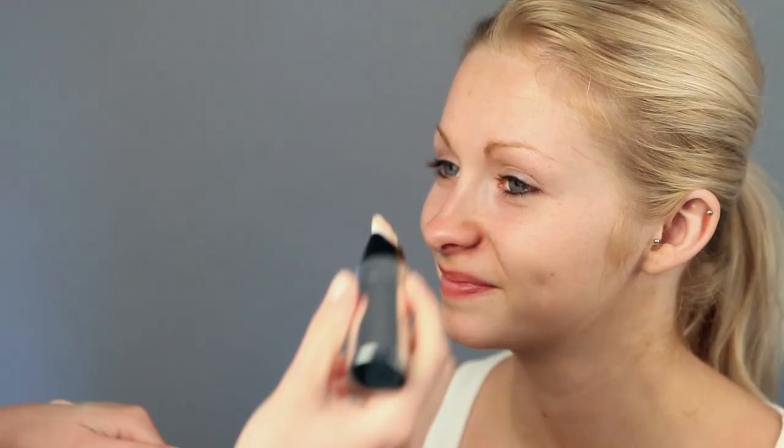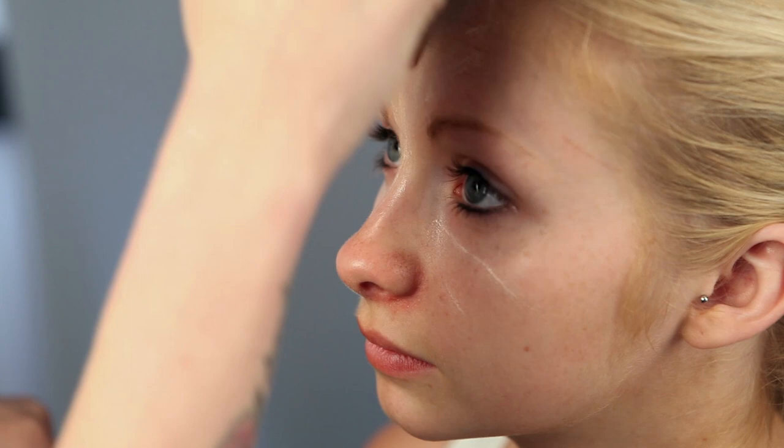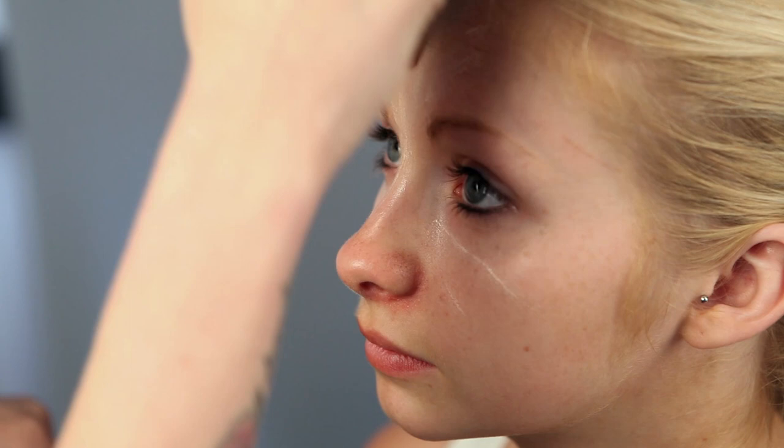Start off by applying primer to clean skin. I'm using Skin Flash Primer from Dior. Apply from the middle of the face, brushing outwards. This primer is great to use because it instantly brightens and evens out the skin's complexion and texture.